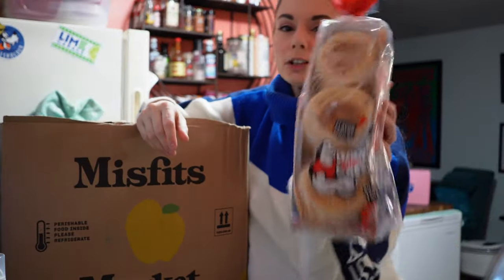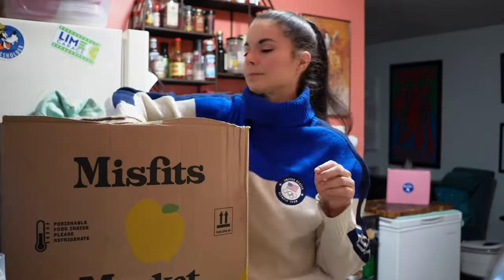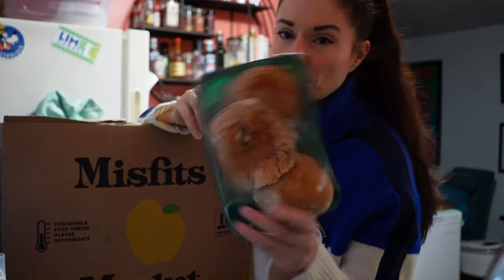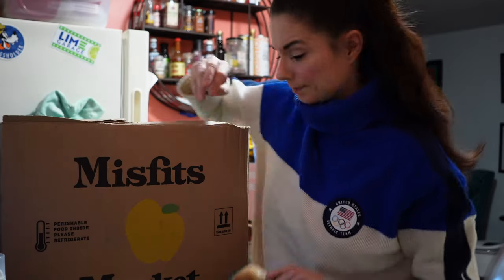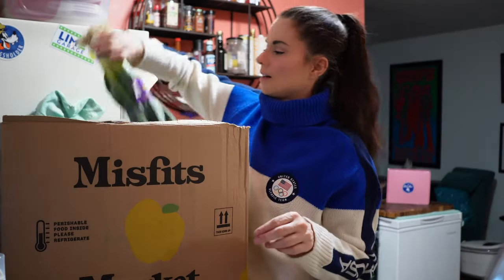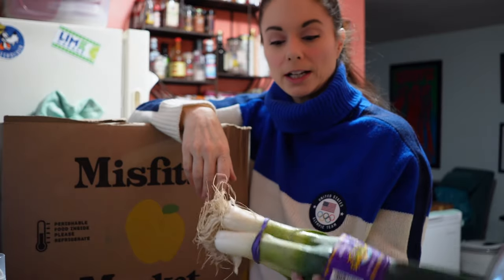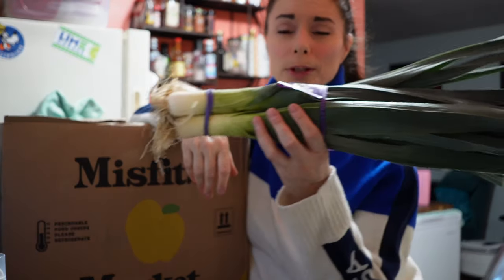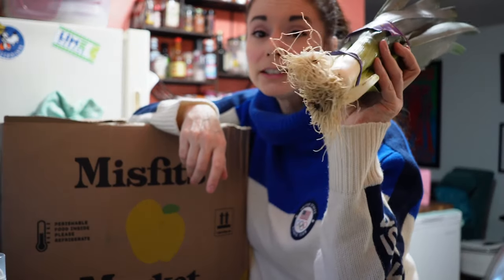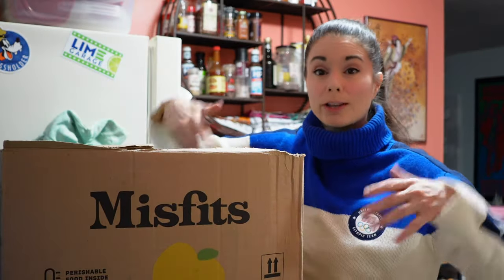We have some Dave's Killer Bread English muffins, some portobello mushroom caps — there are three in here, sometimes we only get two but this time we got three. Some thyme. Leeks, and we got three actually. Remember when they were calling it leeks plural and you only got one? Well, now I got three leeks. That is awesome. Thank you, Misfits, for actually giving me what I think I'm getting. Some rosemary.